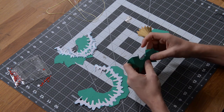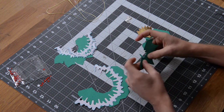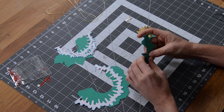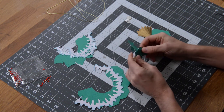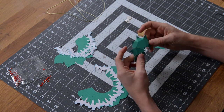It may help to kind of bend it back and forth just to loosen up those fibers a little bit. Also, fold them flat to ensure that you've got a really good fold.